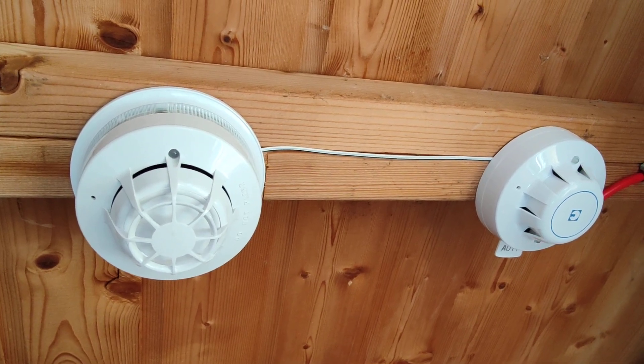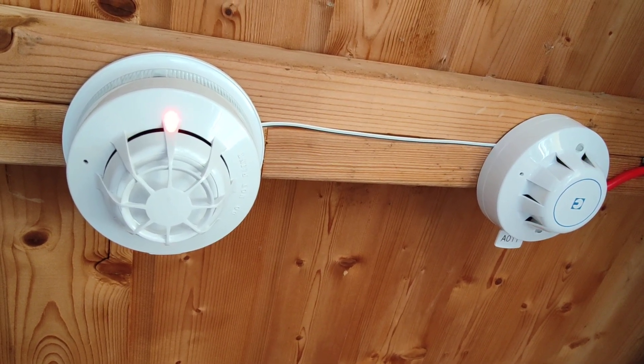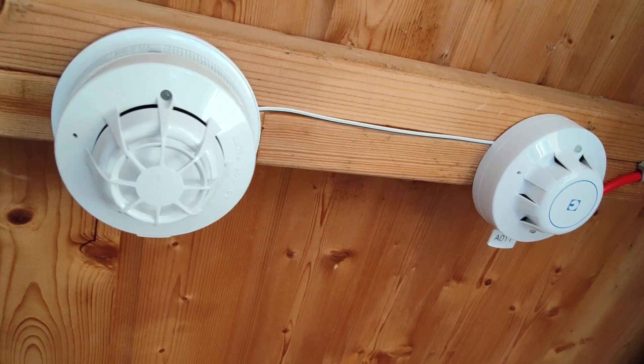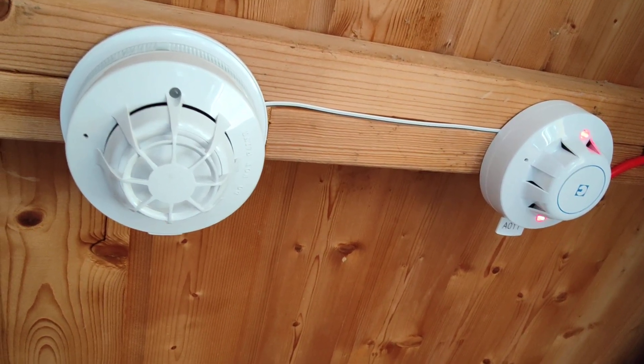Maybe I'll have to take some more fruity air into them. That one blinked a bit more. Pre-alarm. I haven't set it up properly in here. It beeped once for pre-alarm, but didn't beep again.